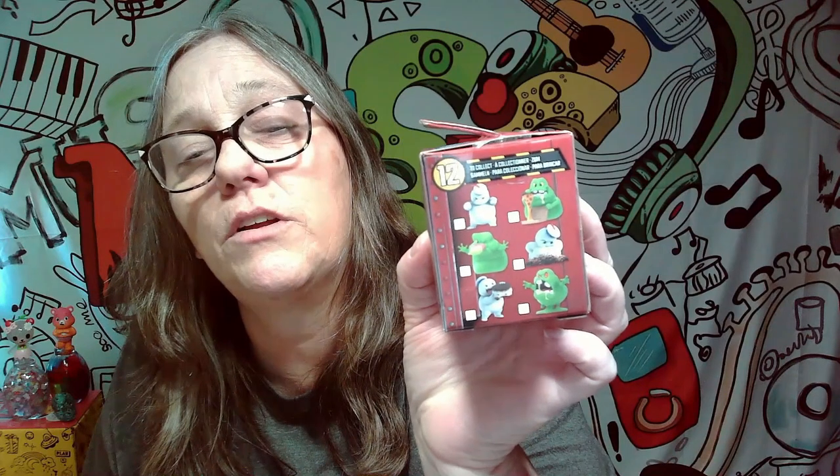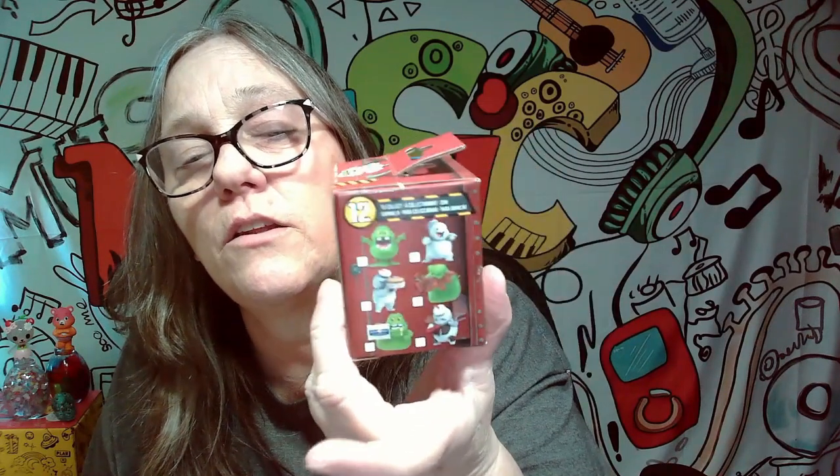You have your choice of 12 different characters. There are those six, which are really cute, and those six. Out of these, I think if I was trying to score one, either the Melting Marshmallow one, or maybe even this one. Those are the two that I think are the cutest. The Slimers are cute, but those are the ones I think are the cutest.